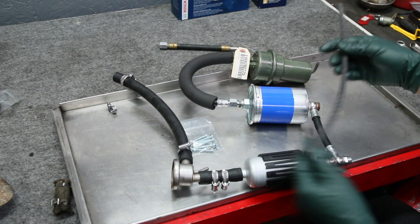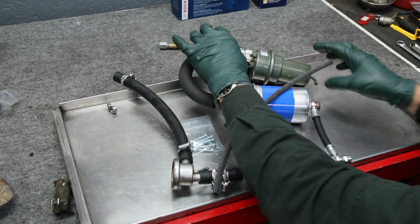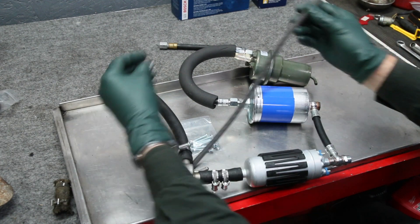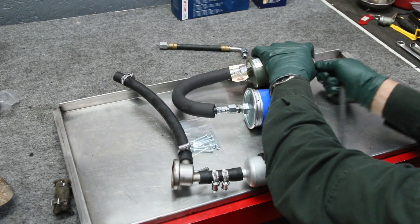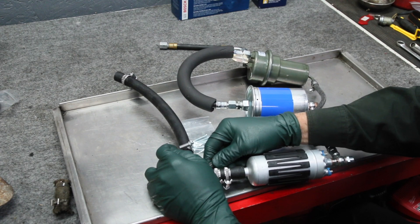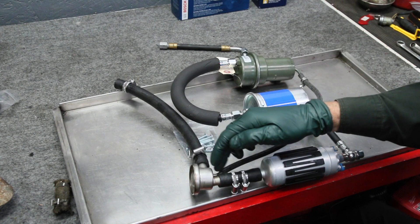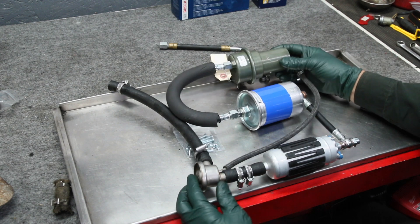Then you have one final hose — the drain hose for the accumulator. This is a braided hose, and yes, I generally don't like braided hoses, but this one is not as critical as the feed hoses and it's the only one I could find in the correct size. We provide the small clamps you'll need. This goes on the end of the accumulator and runs right back to the fuel damper, so any fuel that may leak out of the accumulator runs back down to the damper and is sucked right back into the pump and recirculated.